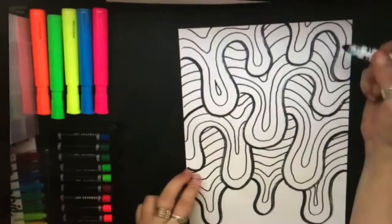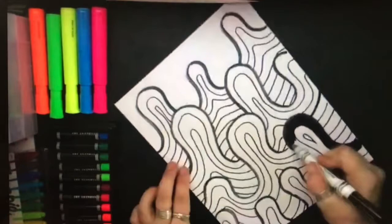The white paper at the bottom can stay white. Let's take another look at the work of Jen Stark. Notice her black and white contrasts the colored area, so we're going to do that too. Every other space will be black and white.